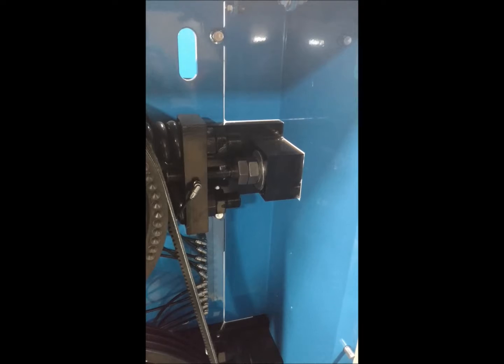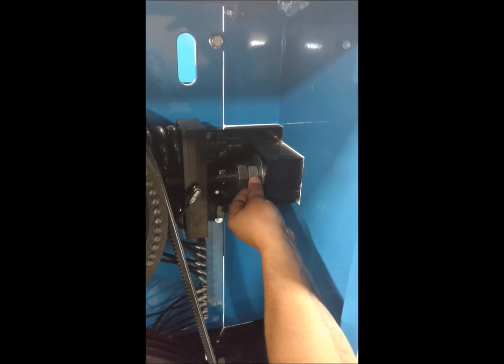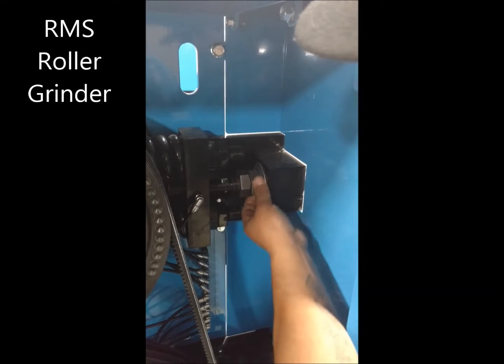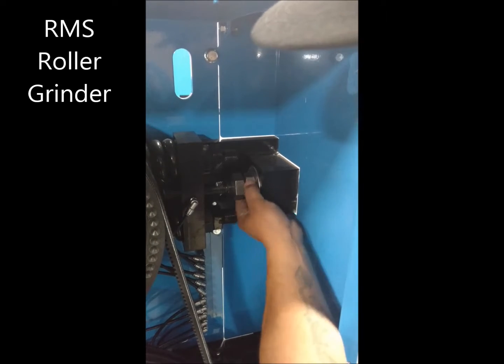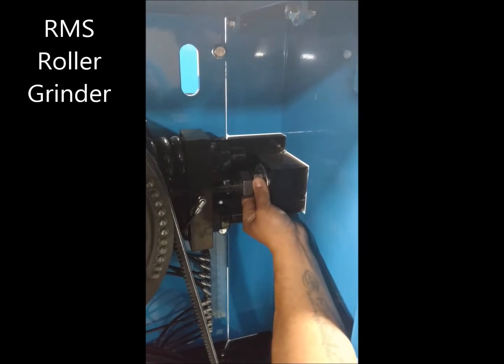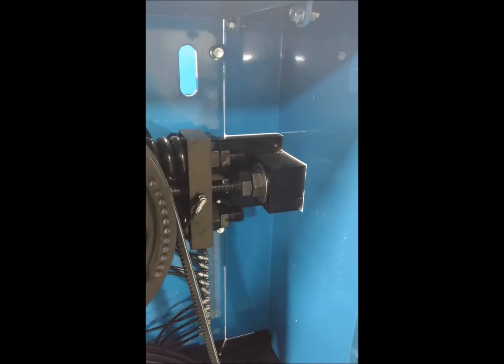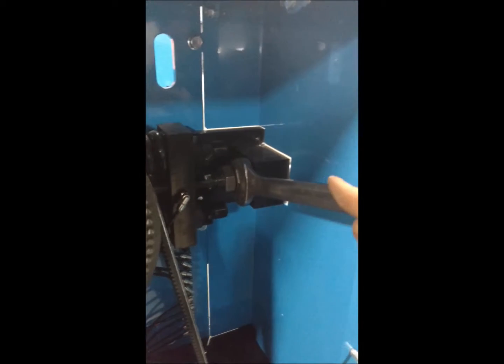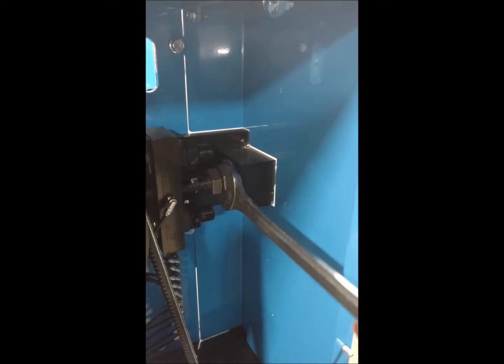Now that we know the shank is up against the flat washer, we're going to take the jam nuts and run the first one up to the flat washer on this side. Once that's up against there, we're going to take our open end inch and 13 sixteenths wrench and tighten that down.